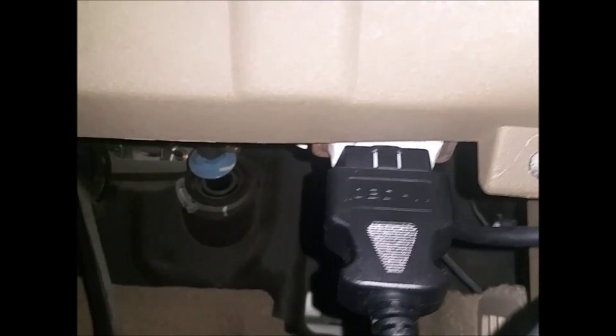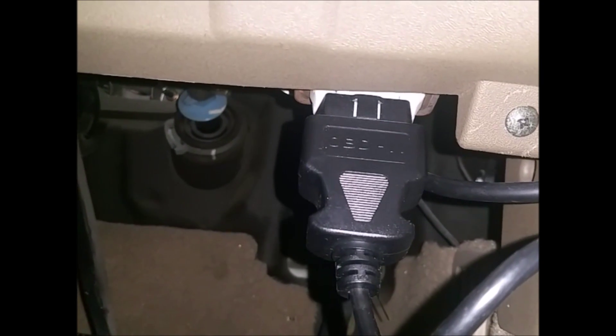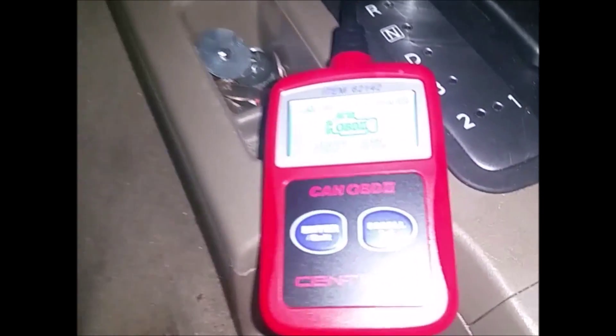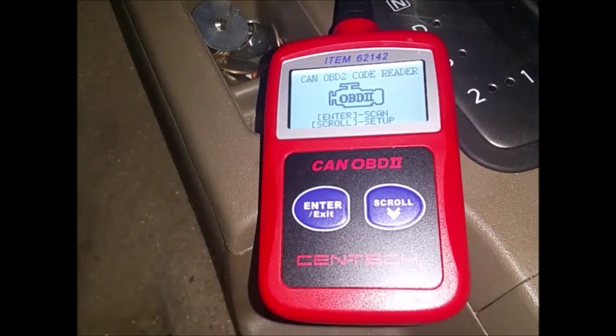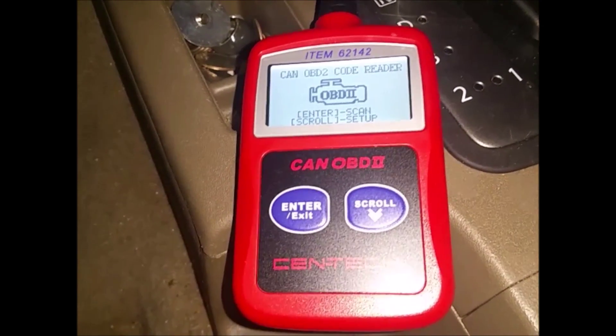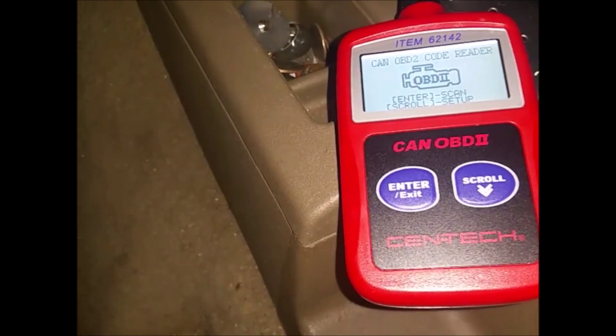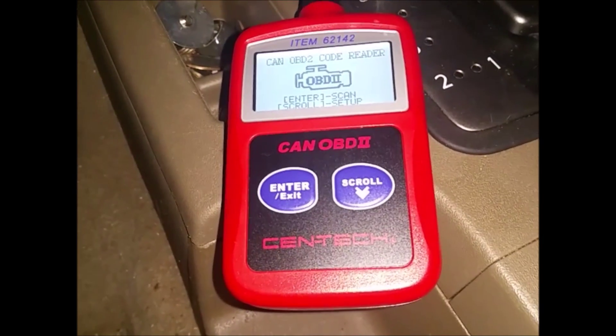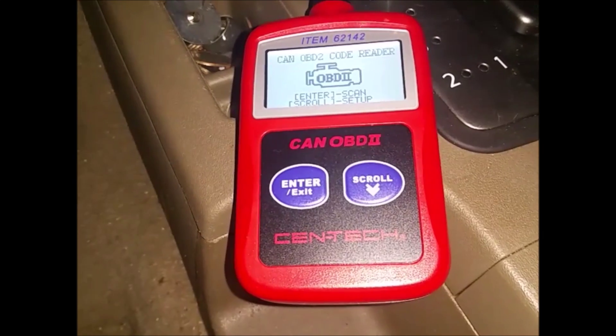You can see the wire running here and it's connected under here to the plug underneath. All vehicles 1996 and newer are going to have this port. Basically all it does is scan the vehicle, and any lights you have on that are affected by the engine or by the system will go off. The only light I couldn't get to go off was the tire sensor light.